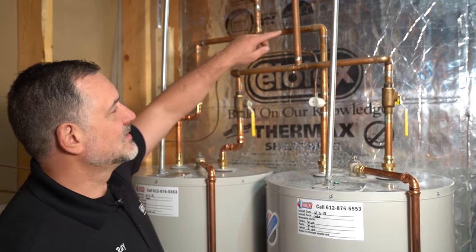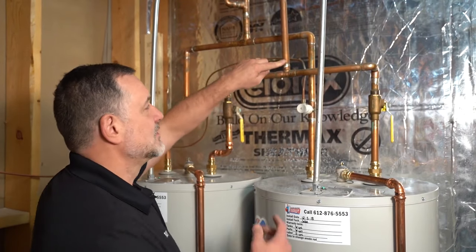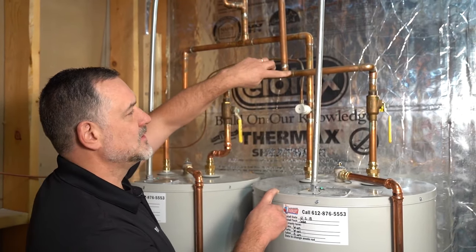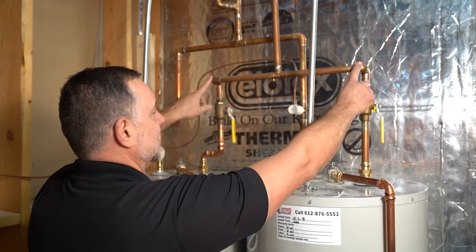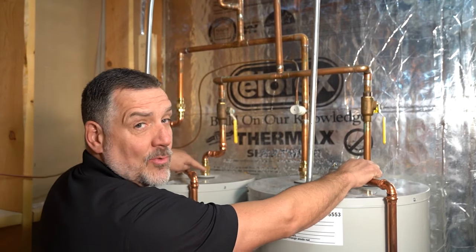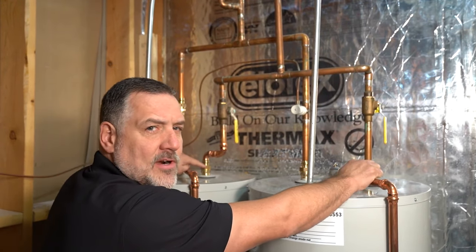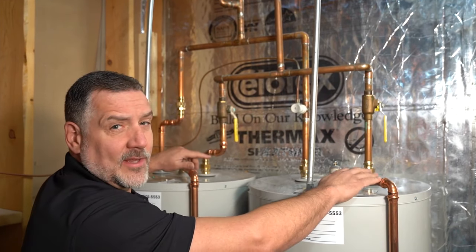What I want you to notice is this is the cold inlet pipe that would normally come to one heater. It's important that it comes to a bullnose tee and travels both directions the same distance, and then vertically goes the same distance into each water heater. That's important for resistance and to balance both water heaters so that they fill equally.